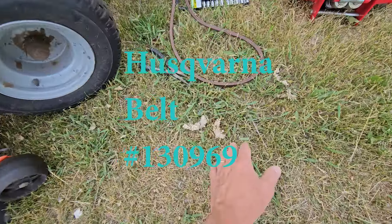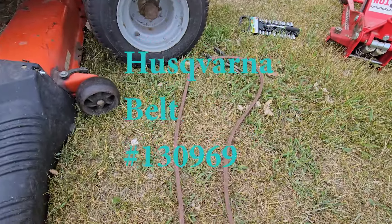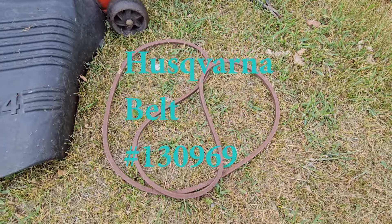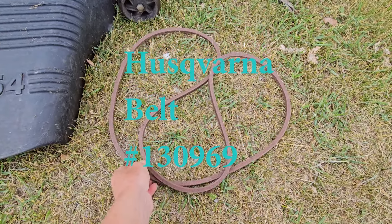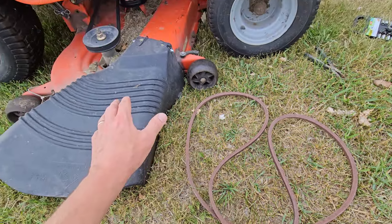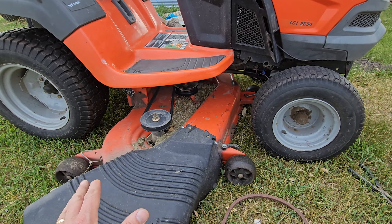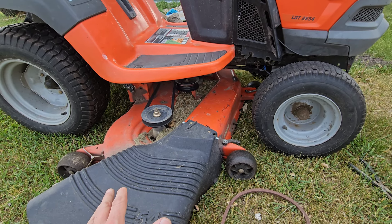They put a new part number on this thing. I'll put it on the screen here so you can see what it is. This thing is slightly smaller than a 92, so I'm hoping that it's going to stay put and give me the power I need and not get stretched out so fast.